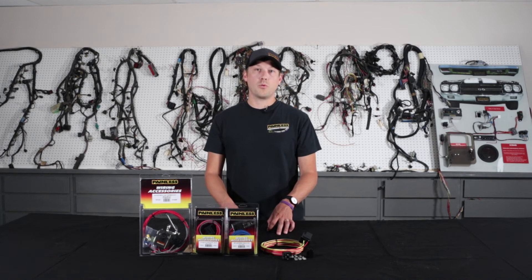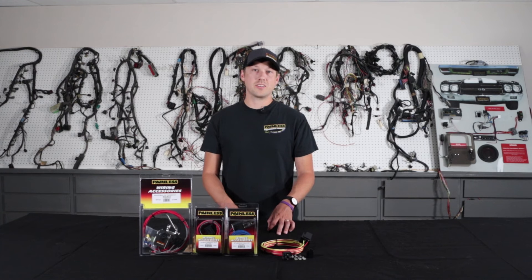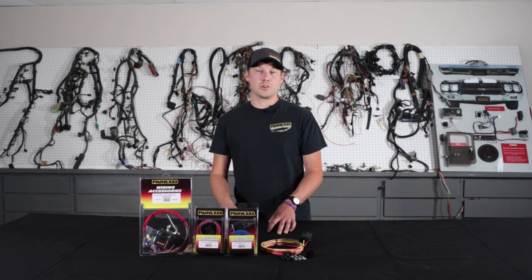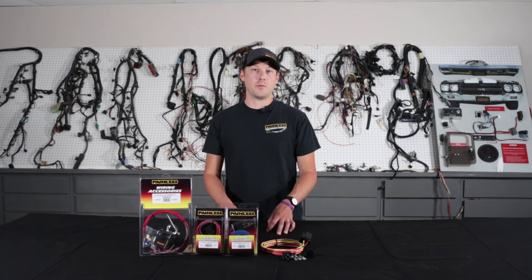All the bases are machine crimped and have OE quality. Every relay kit utilizes high-grade TXL wire and they're produced right here in Fort Worth, Texas. If you have any other questions, you can always give us a call at 1-800-423-9696 Monday through Friday 8 to 5, or just visit our website at www.painlessperformance.com to see our relay kits as well as our entire product line.